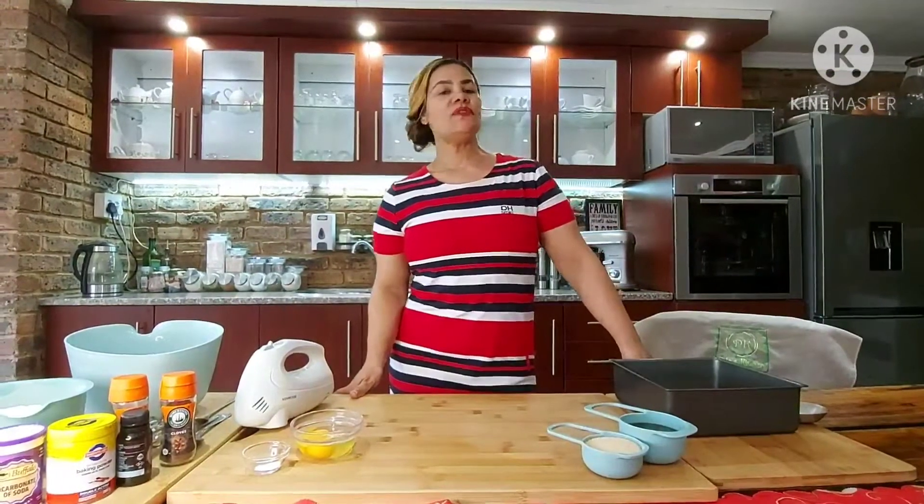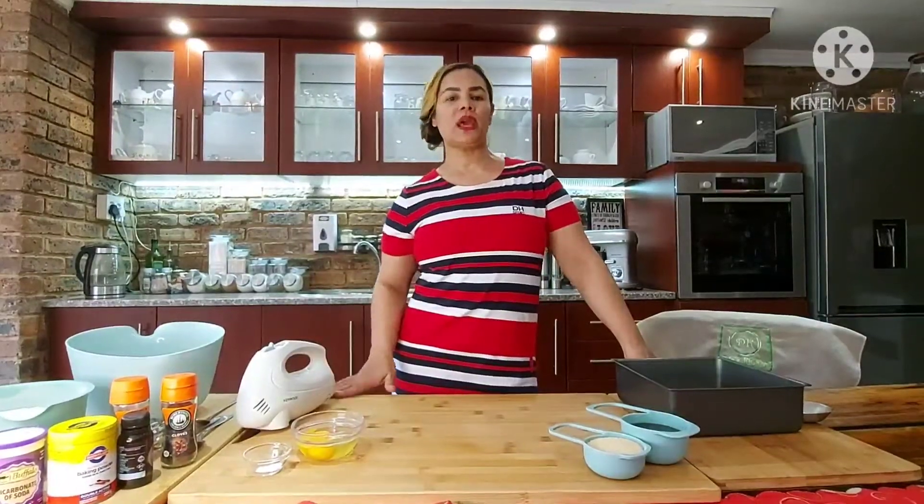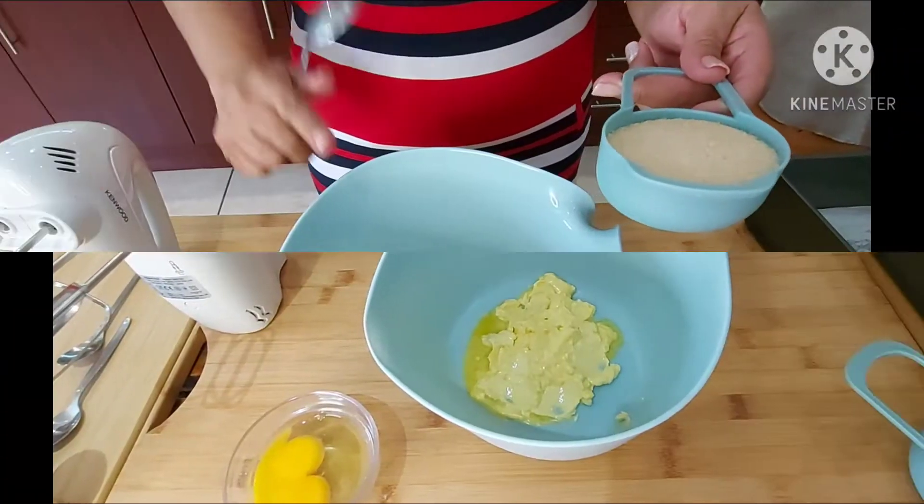Welcome back to Dela's Kitchen. Because of the rainy weather that we've experienced, I've decided to make a quick old-fashioned ginger cake with molasses. It's a hammer cook, so let's get to it.